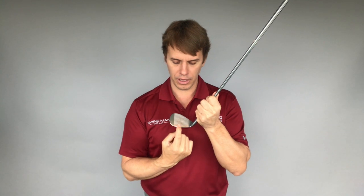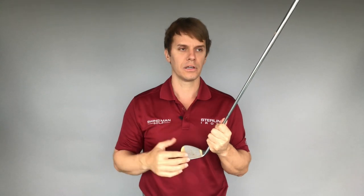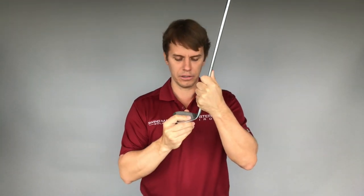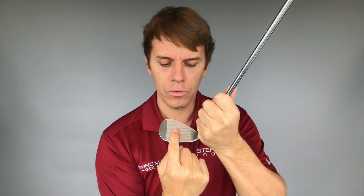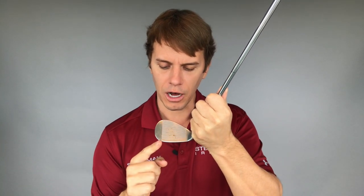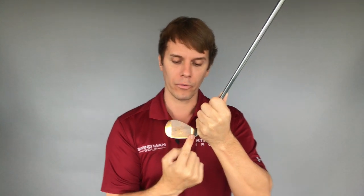Generally speaking, due to gear effect — mostly you think of horizontal gear effect with drivers, woods, and hybrids, but it does come into play a little bit on irons as well, though not quite as much because the center of gravity is closer to the actual club face. If you hit it in the center, the ball should go in the direction you intend. If it's more towards the toe, it's going to cause leftward shots for a right-hander. If you hit more towards the heel, it's going to cause more rightward shots.